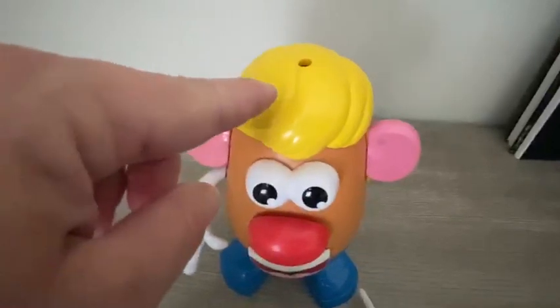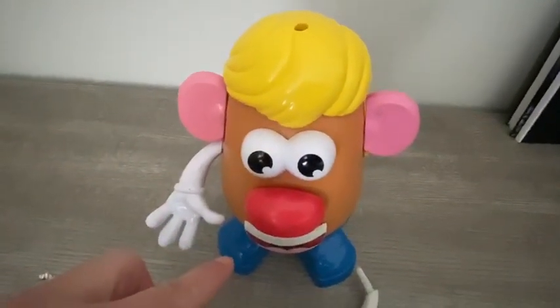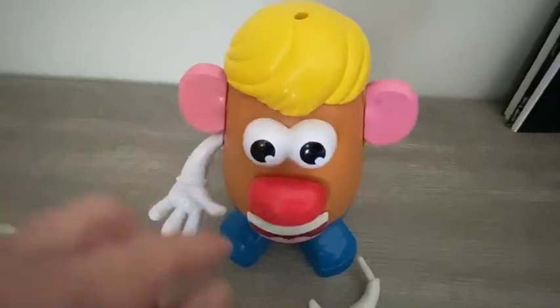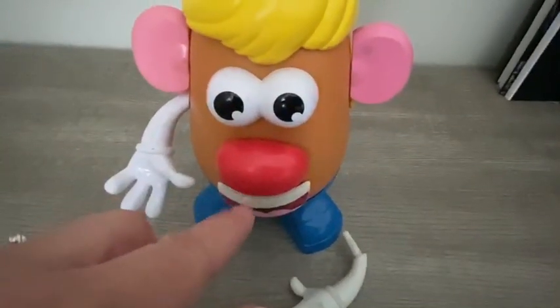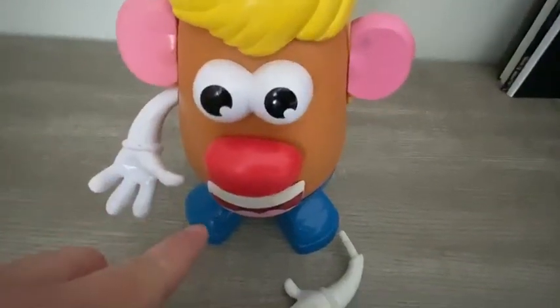Head shoulders knees and toes, knees and toes. Head shoulders knees and toes, knees and toes. Eyes and ears and mouth and nose — head shoulders knees and toes, knees and toes!